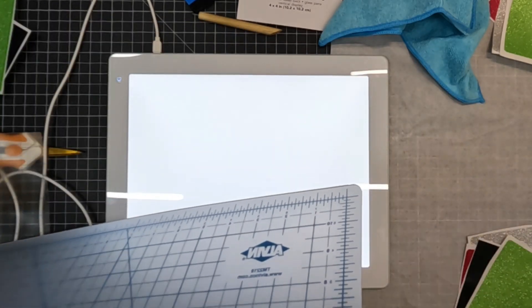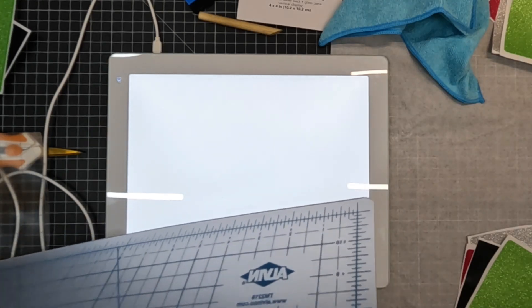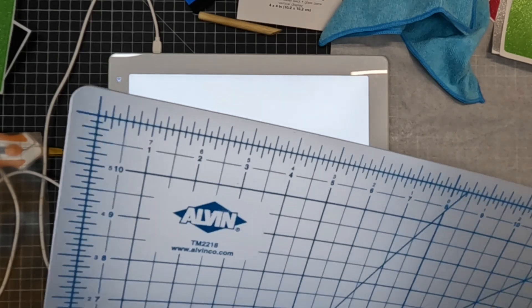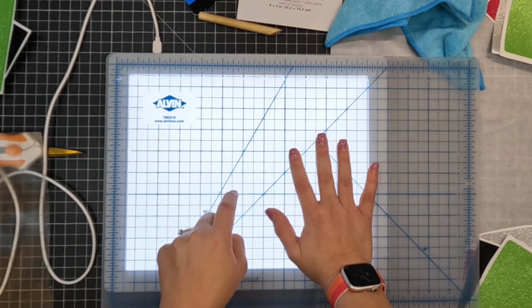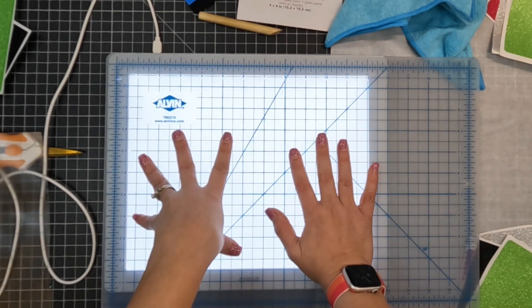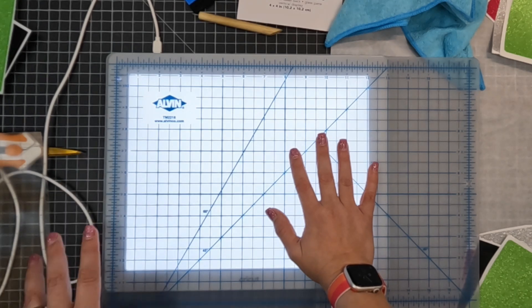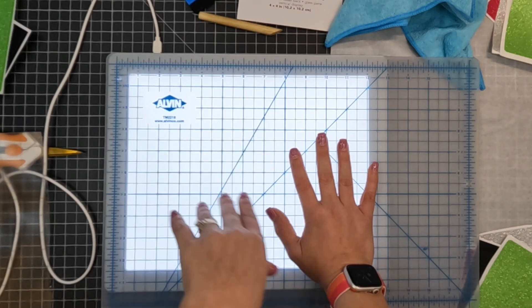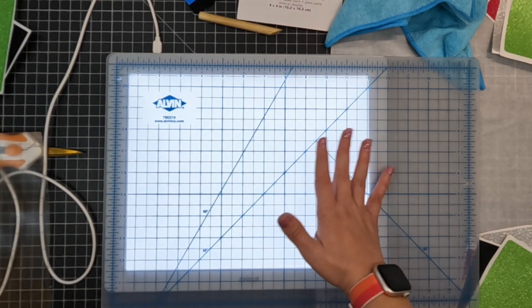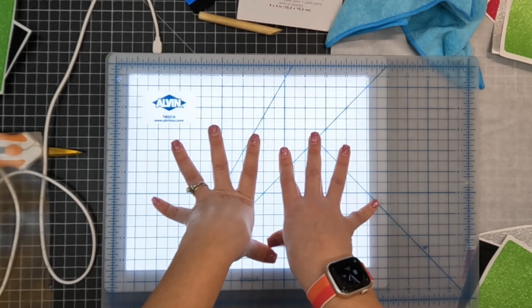This is kind of where this video came from. I wanted to make something that was equivalent to the Cutter Pillar but for cheaper. So this is the Alvin non-scoring mat — they do make this smaller. This one is the 12x18, which is $20, and they make a 9x12 which is $10. I got one that was kind of the middle of the road that would work with all of them.